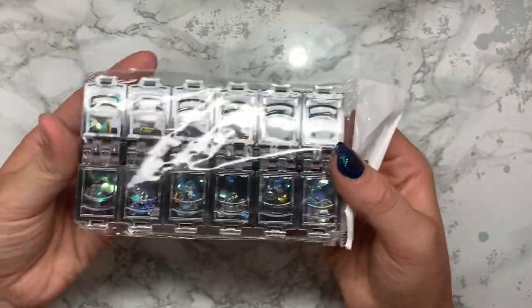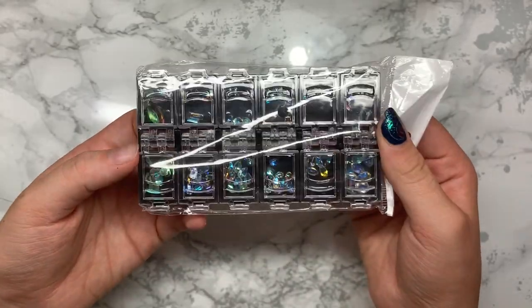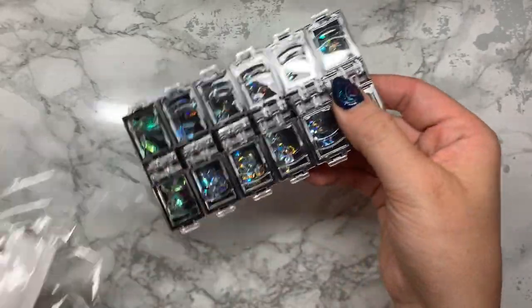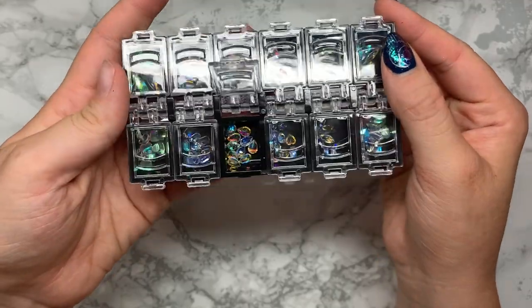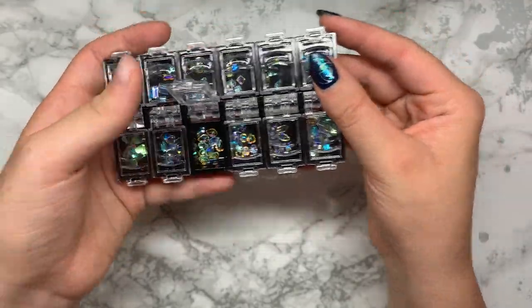I got some crystals. These are more for when I do nail art workshops and practicing, but I also just wanted to see what the quality was like. They look quite good. If you can see in there, they look really lovely so I'm really excited to try those out.